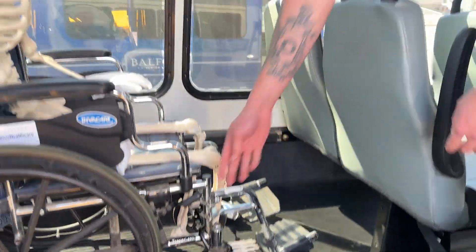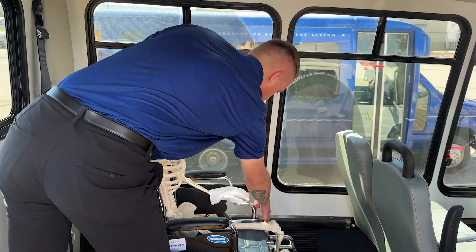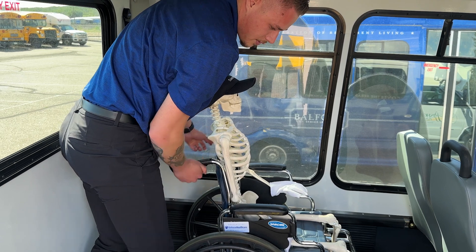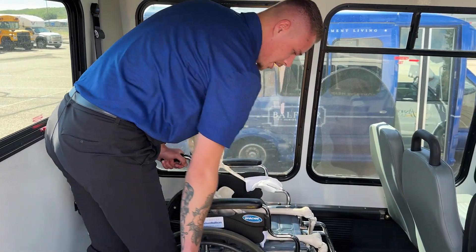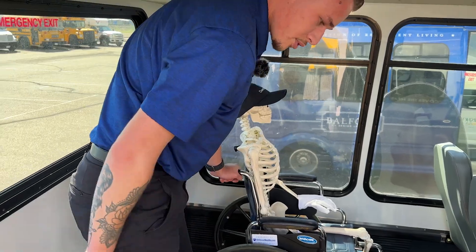We'll release the brakes on the passenger's wheelchair and make sure they're not moving around. Then reapply the brakes. You always want the passenger to make sure they're riding with the brake set still.